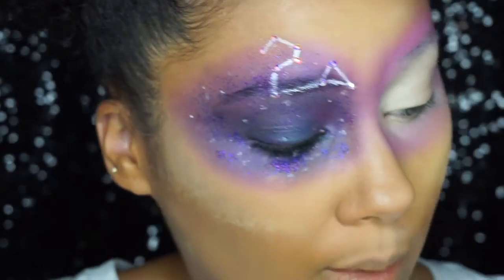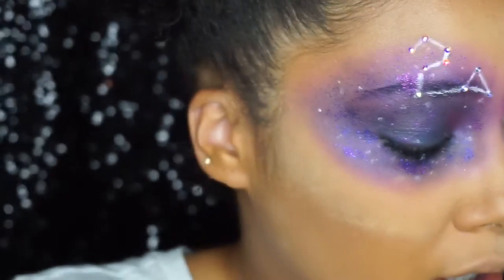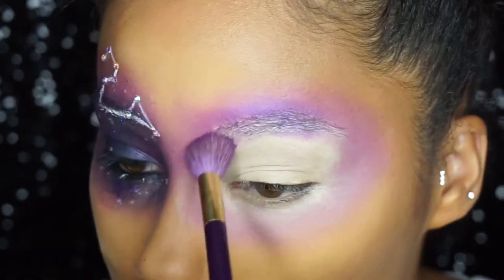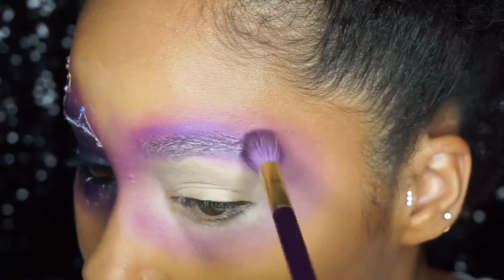From the same Electric palette, I'm going to grab the color Urban — this purple shade right here. We're going to take it in just a little bit and do the exact same blending motion around the white ring.